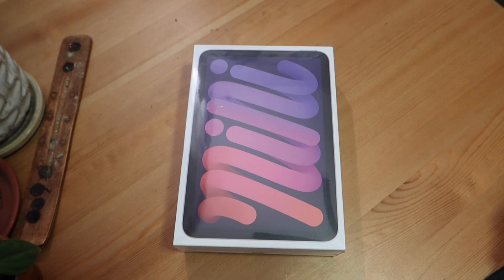I know it's sort of like an older product, but it has been a product that I have been wanting for some time now. It is the iPad Mini 6. You guys have probably seen my videos on my iPad Pro 12.9 inch — I believe it is the one before the M1 chip came out, so it is the one without the M1.